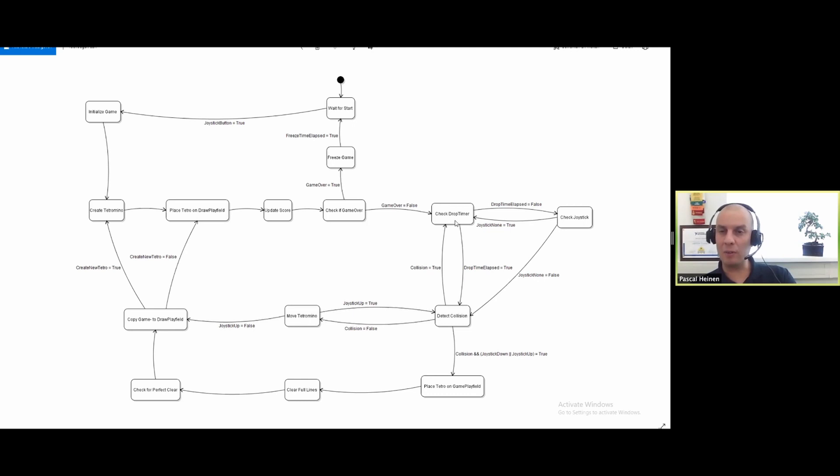If it's not game over, we check the drop timer - an internal timer that makes the block drop down after one second when the game starts, going faster as you clear more rows. If the drop timer has not elapsed, it checks the joystick for inputs. If the user is doing nothing, it checks the timer again and basically waits until something happens. If the user does something with the joystick, it checks if the action causes a collision - for instance, if you're on the left side and want to go one block more left, it will not do that because you're in collision with the left border.